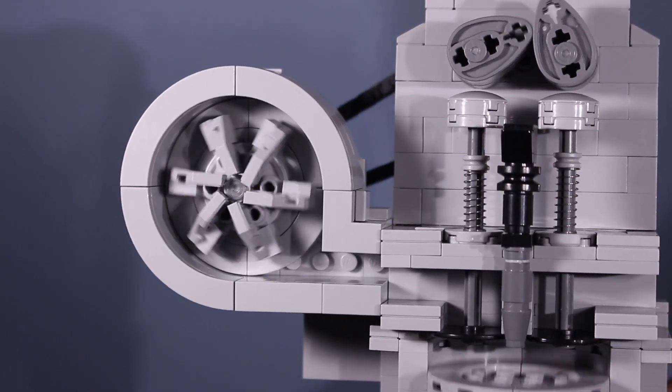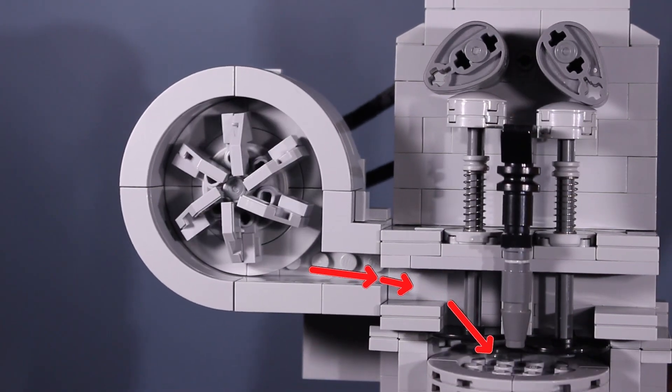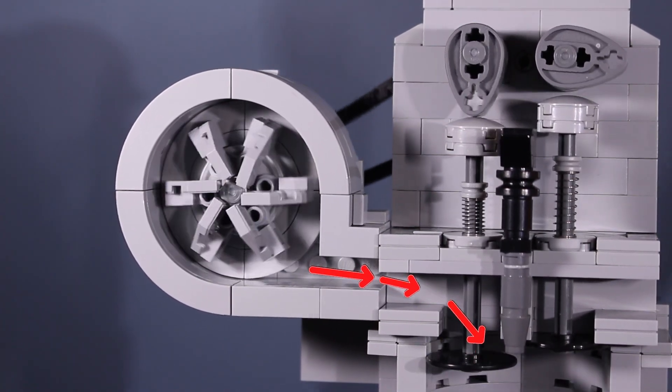Most diesel engines are paired with a turbo. A turbo allows for even more air to enter the cylinder — more air equals more fuel that can be burned, and that means more power.